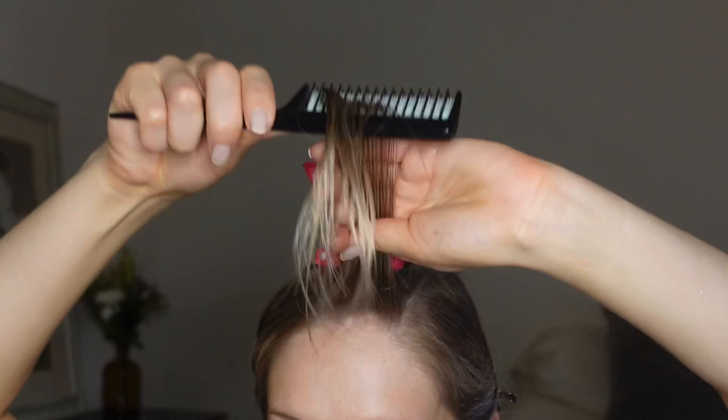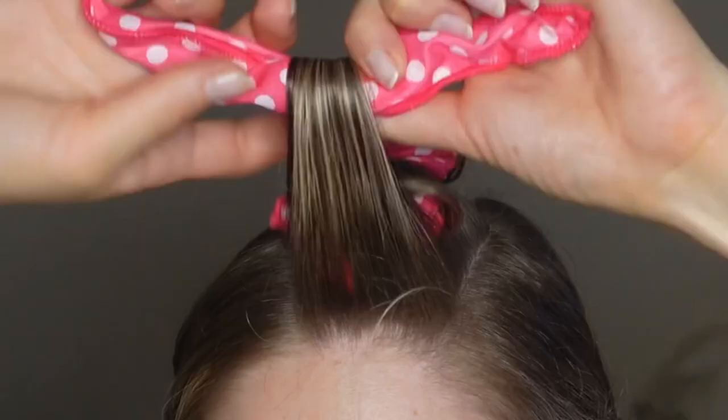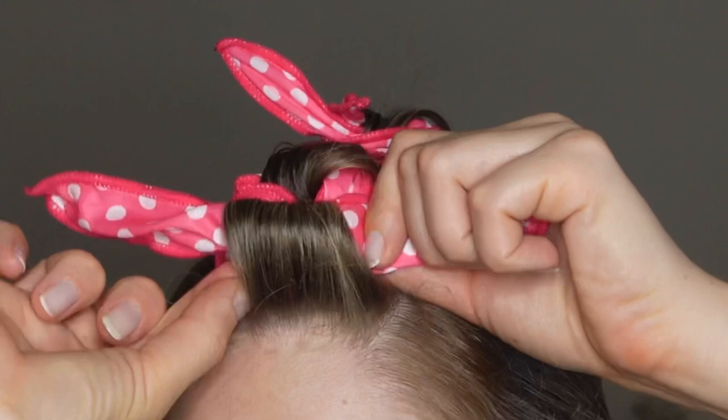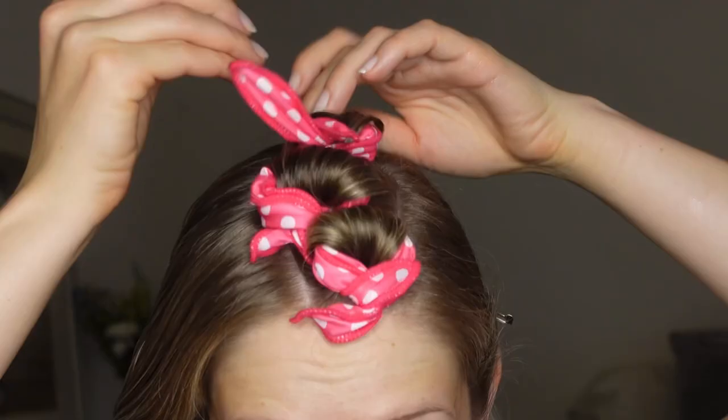You want the hair to be as smooth as possible when you wrap it around the roller, resulting in a perfectly defined curl. I'm rolling these bangs all the way up to the scalp and tucking in that shorter piece — you don't want any little hairs left behind. Our first row is complete.